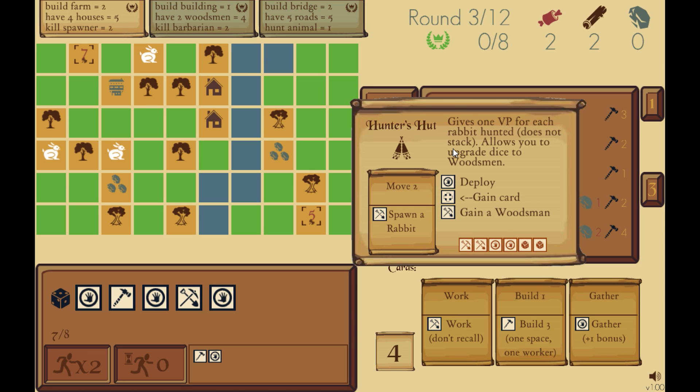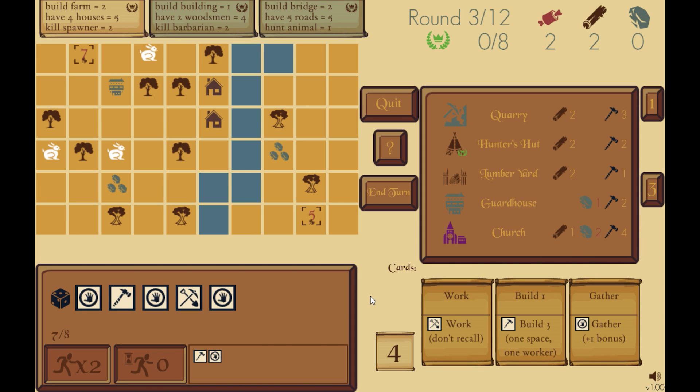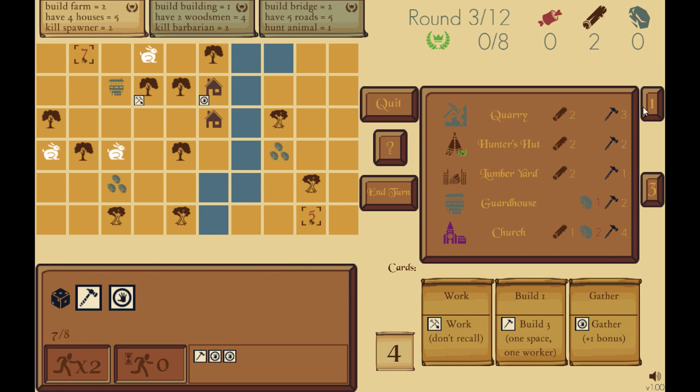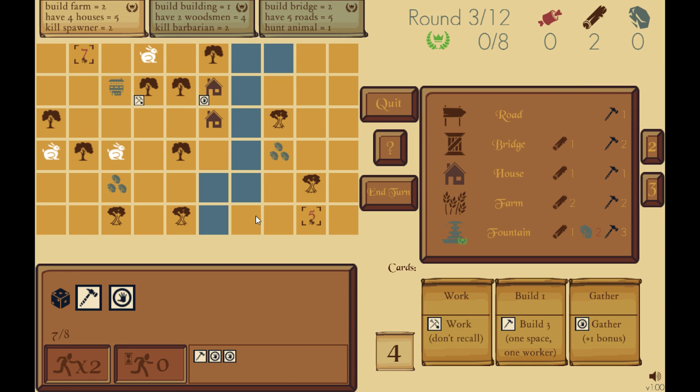Furthermore, any die with crusade will immediately destroy a barbarian. Otherwise, a barbarian — the black battle axe — requires two hits to kill: move any die into it and it turns gray, then move another die and it disappears. Remember I said you can only deploy dice at a house — well, certain buildings let you deploy certain dice at that building. The lumber yard lets you deploy a build die there; the hunter's hut lets you deploy a gatherer there. You can build outposts out on the map that make it easier to get your dice out there. Roads are also an awesome early build — anywhere you build a road, movement in that space costs zero.